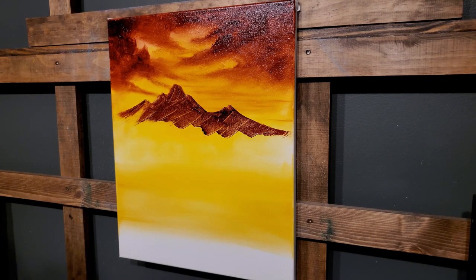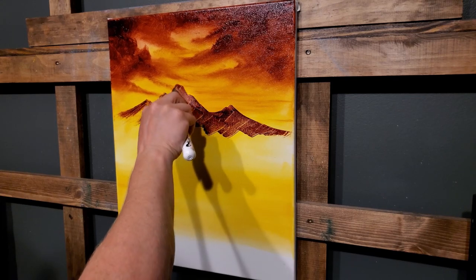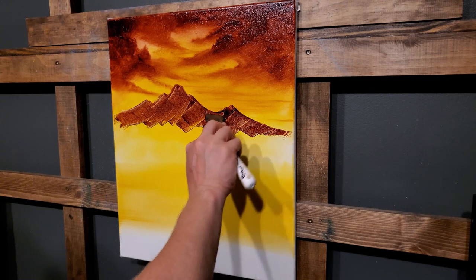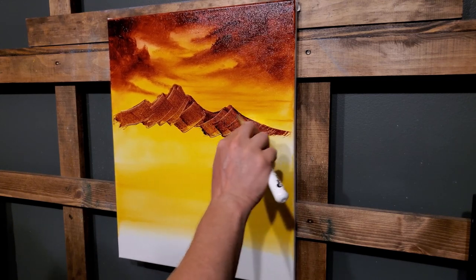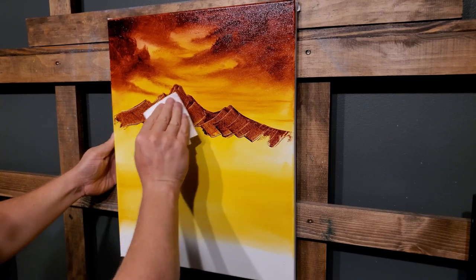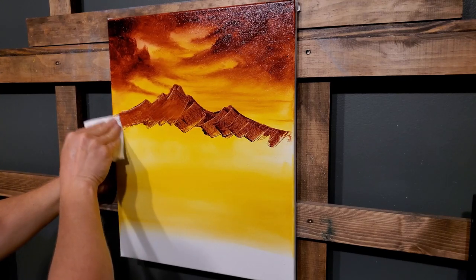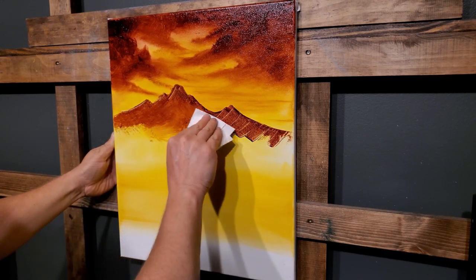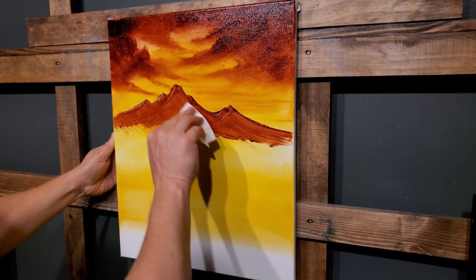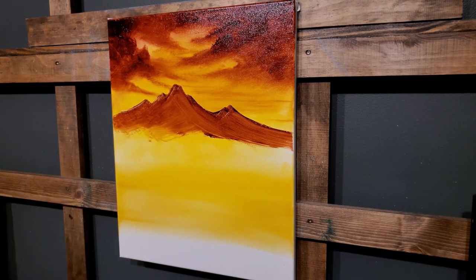I'm going to use the one inch brush to pull this mountain out. I should always scrape these things off first. I'm using a cheap canvas tonight - I don't like these for my paintings but I'm out of good ones. If I had to recommend a canvas I'd probably say Sunbelt is my favorite. The ones from Michael's are nice also. Just in case we get a little too much liquid clear on here, if you're careful you can use your paper towel to smear a little bit of that off.